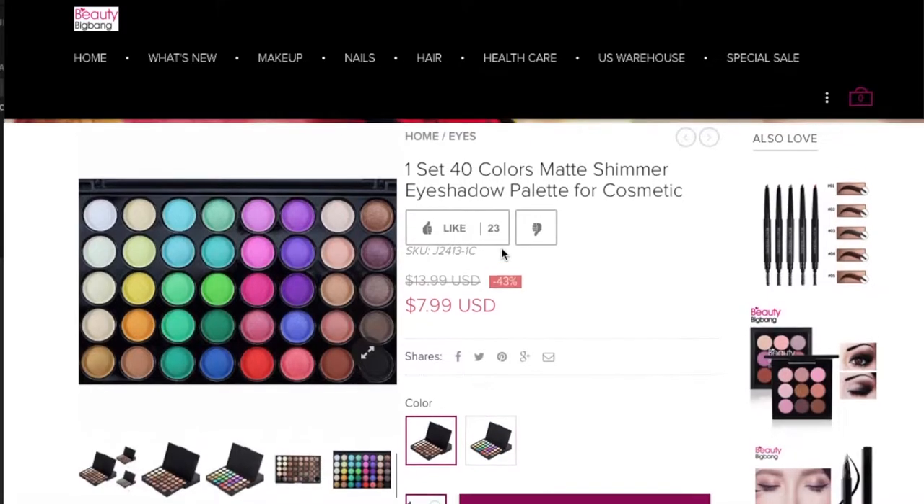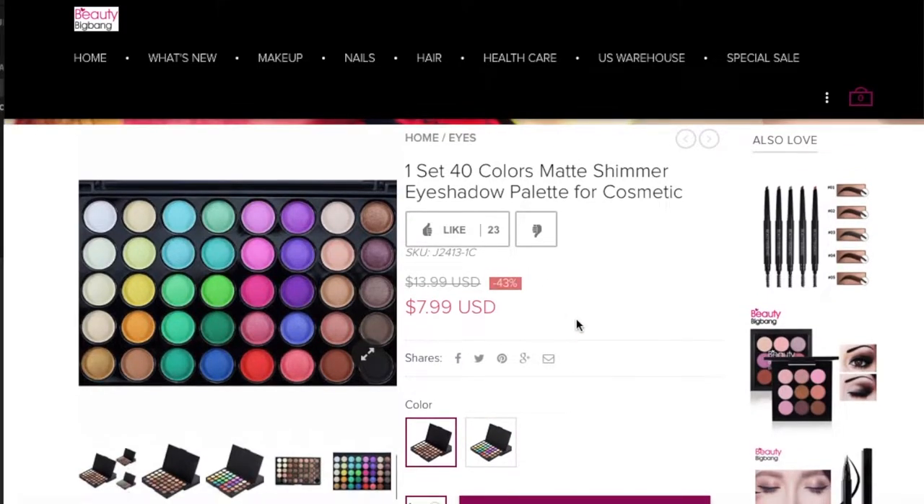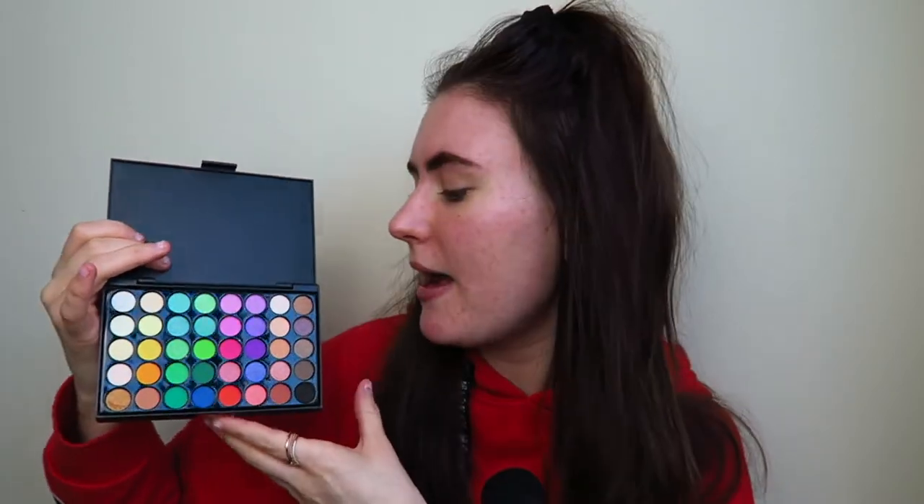I then picked up this eyeshadow palette which looked so cute. It is pretty small in terms of the eyeshadow shade pans but it's so travel-friendly in size and you get so many colours. Just look how cute this is — this is just like the perfect colourful eyeshadow palette.